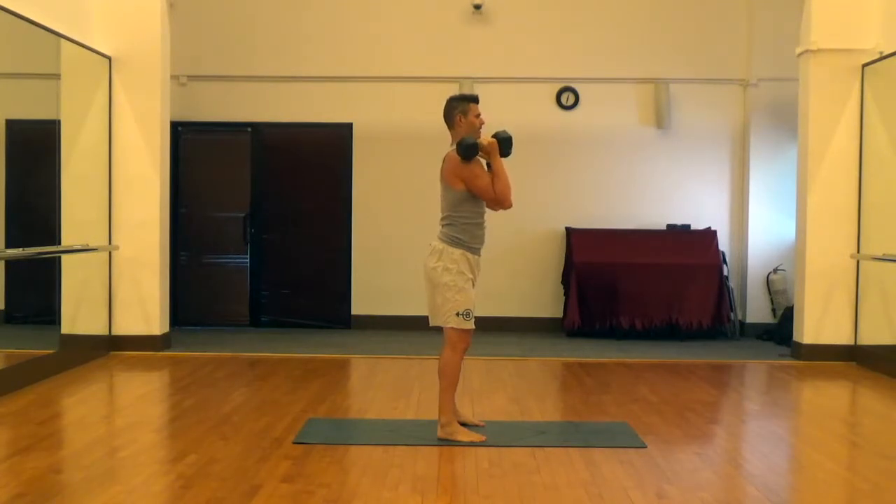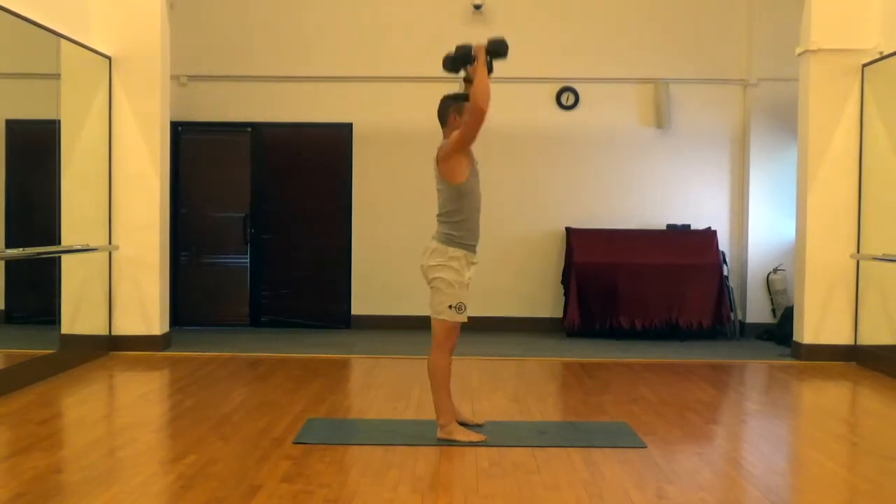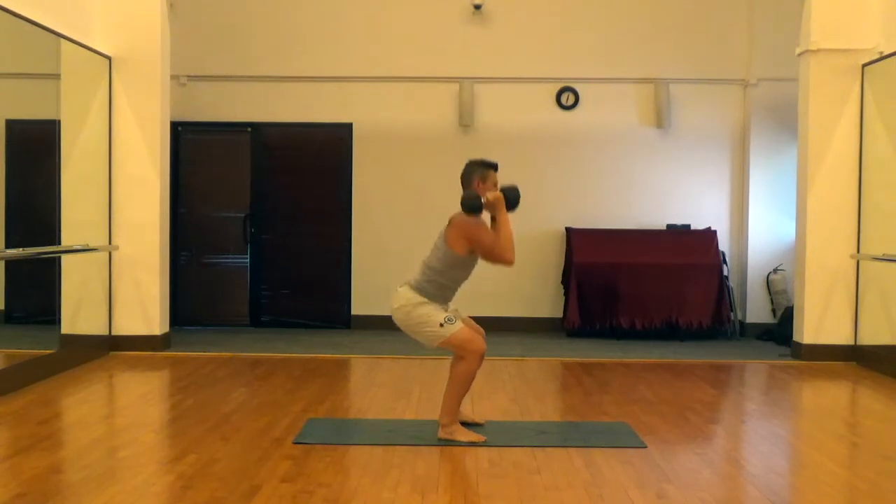We're still going to turn those hands to take pressure out of the rotator cuff — we're just doing the whole movement more explosively. Notice how the press starts right from the base of the squat.